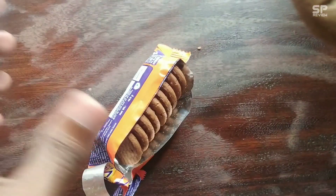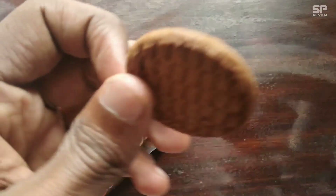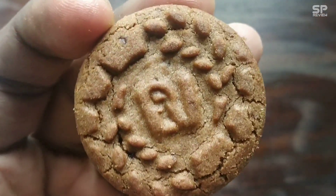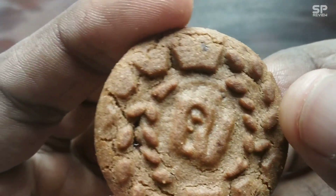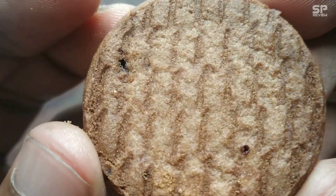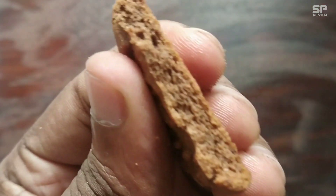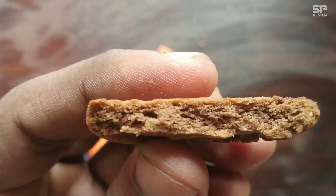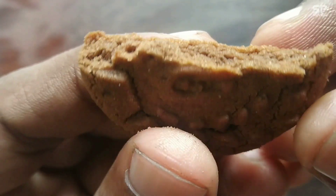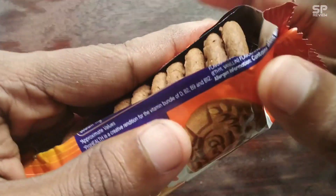Okay friends, it's review time. There are 10 biscuits in this Bone Vita packet. I can't feel the real Bone Vita taste here, but it smells like the real Bone Vita drink. They do use real Bone Vita, but the combination in this biscuit doesn't give the complete real taste — it's just a little bit different. The quality is very good, the taste is very good, and my rating for this Bone Vita biscuit is 8.5 out of 10.